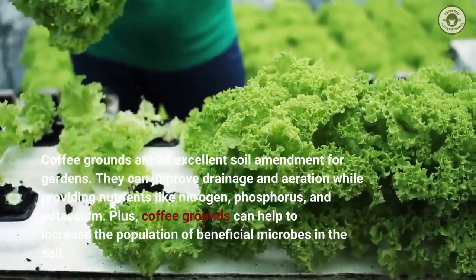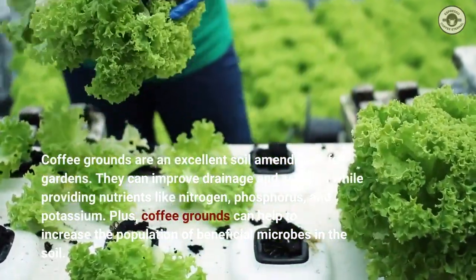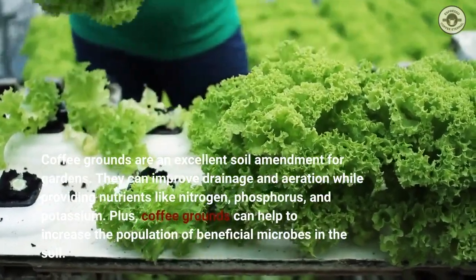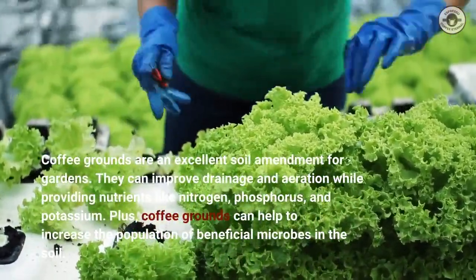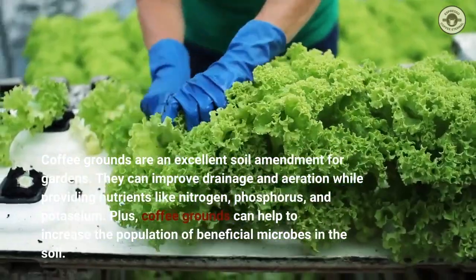Coffee grounds are an excellent soil amendment for gardens. They can improve drainage and aeration while providing nutrients like nitrogen, phosphorus, and potassium. Plus, coffee grounds can help to increase the population of beneficial microbes in the soil.